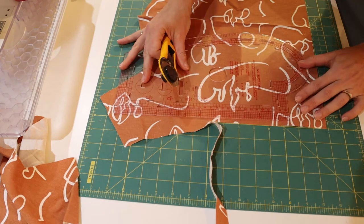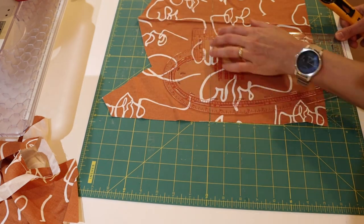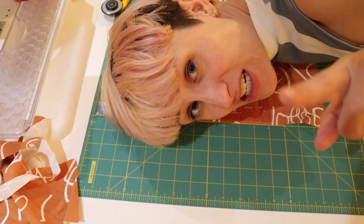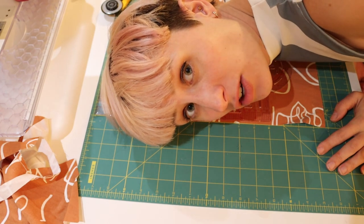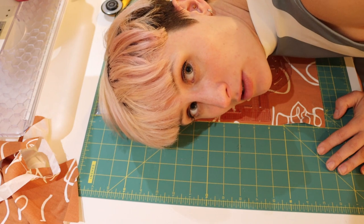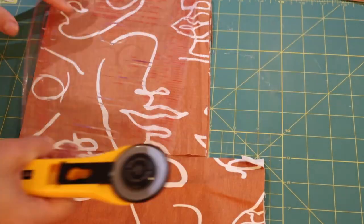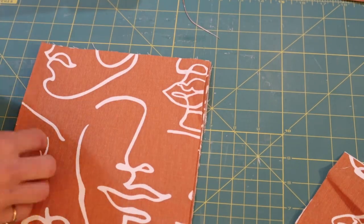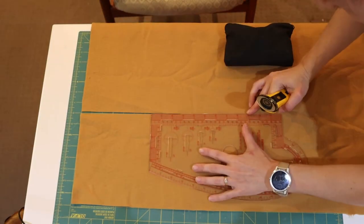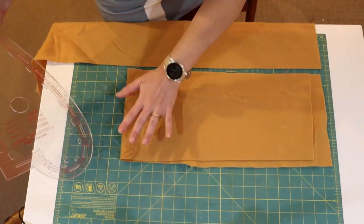I cut a 20-centimetre-wide strip and then cut that into a square. I'm making two of these but cutting six squares — keep watching to find out why I need six rather than four. When I was done with the fabric I did exactly the same with the felt: levelled off the edge, cut a 20-centimetre strip, and cut out a bunch of 20 by 20 centimetre squares.